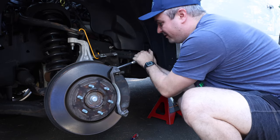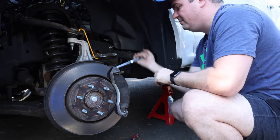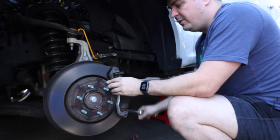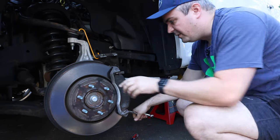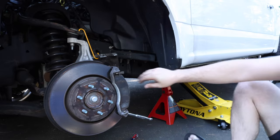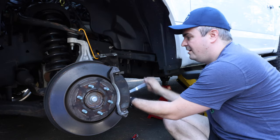Easy to do if you have a breaker bar, and they weren't in there that bad. Now when we put these back on, we need to make sure that they're torqued up right. I'm also noticing as I'm pulling this off, the rotor is actually free, which is good — that means it's not stuck to the hub.